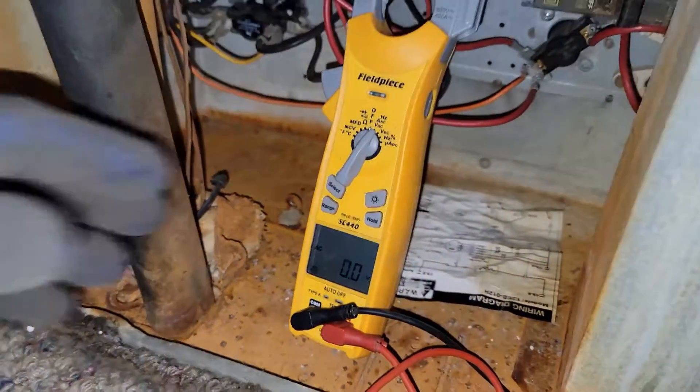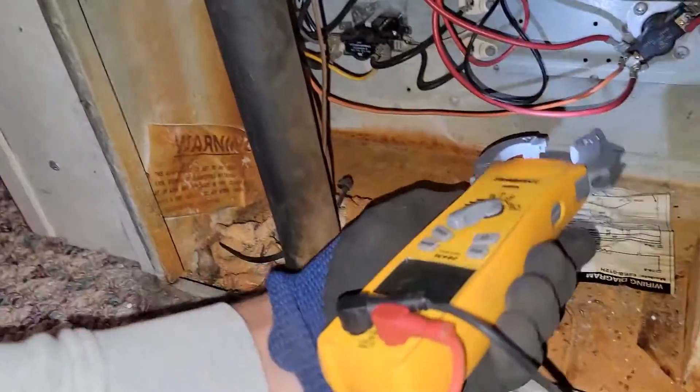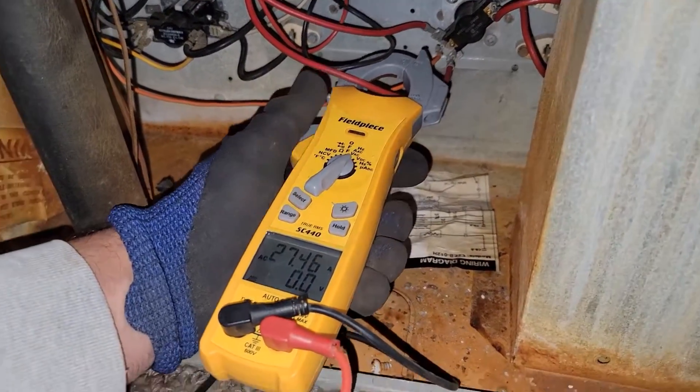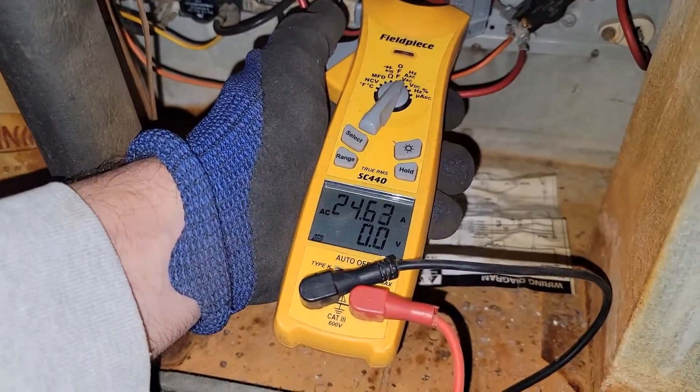So we should read an amp draw on both sets of heaters. I'm going to hit the select button and go to the first set of heaters — I'm reading 27 amps. And the second heater — I'm reading 24 amps.